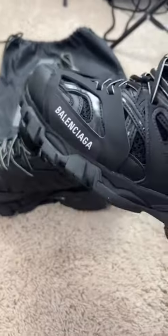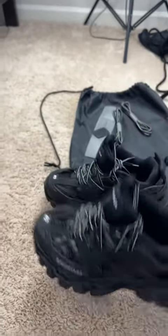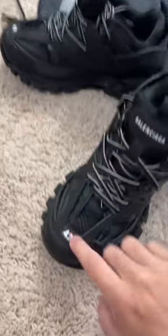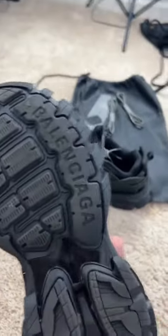These are the Balenciaga Tracks. This shoe, I paid $60 for them, and they're an amazing shoe. Balenciaga right here — it shows the number of the shoe. Balenciaga. These are the non-LED versions, as you can tell. It does have Balenciaga at the bottom.